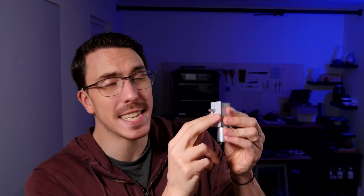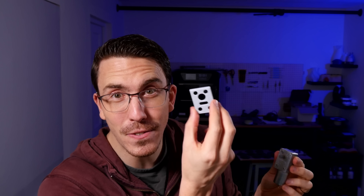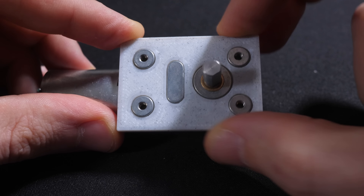And here we have that print — let's check if it fits. It fits perfectly, no rattle. In case you can't tell from that, I did another version here that has all the holes, and that's fitting in super duper nicely. Now with this I can go on and carry on with my design.